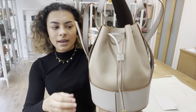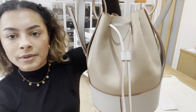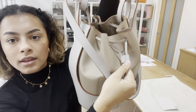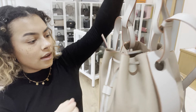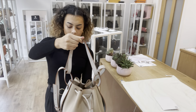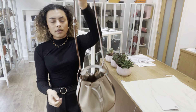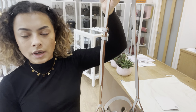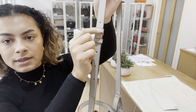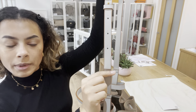It's got that bucket bag shape and we've got an adjustable drawstring closure, with a little toggle to adjust it on either side. Then we've got one top handle and also one longer strap which is adjustable too, so you've got the option to make it a little bit shorter or a bit longer.